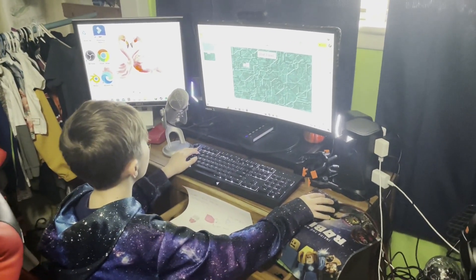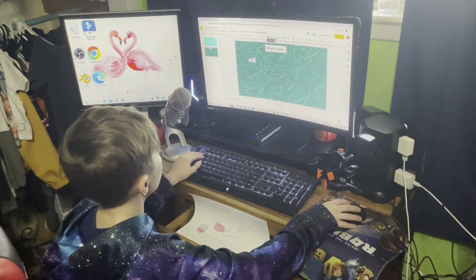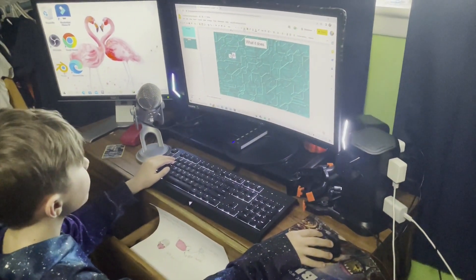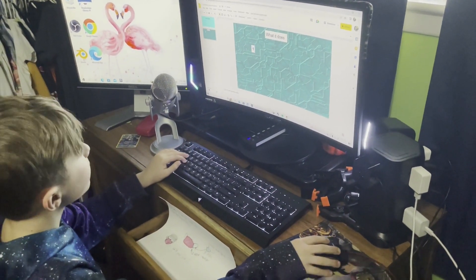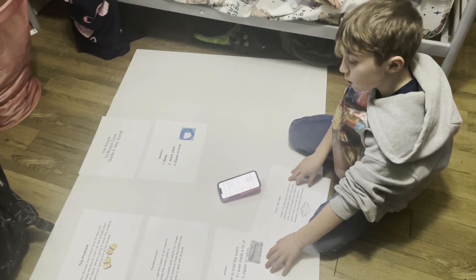Bryson is at his computer actually designing some slides to help explain what this mask does. He's working on that now, and then also working on his poster board.